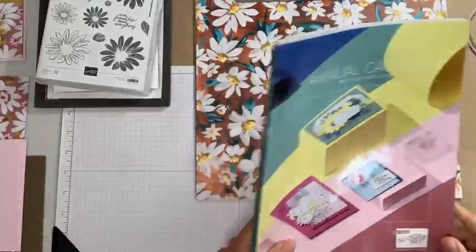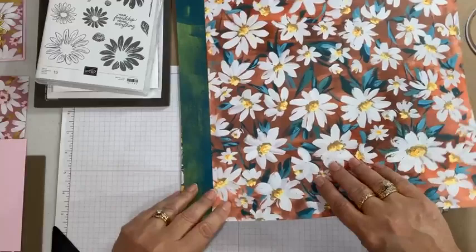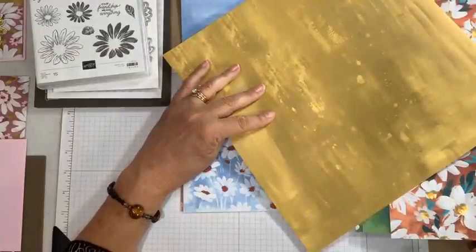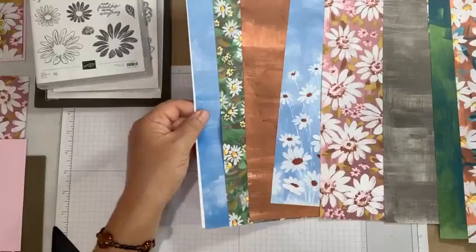Let me show you a little bit of this 12 by 12 paper. The daisies are very much featured on one side and then the other side is a neutral. You're going to see how that plays into our card design today because we're going to feature the designer series paper and what is on the other side — and it'll be gorgeous. I think these colors are so pretty, and that's one of the reasons I had to get this when the new catalog came out.